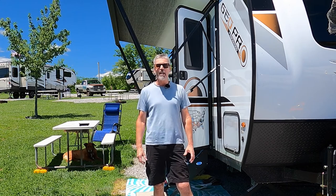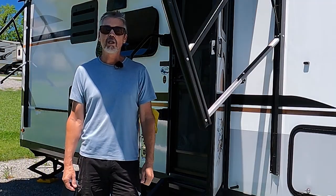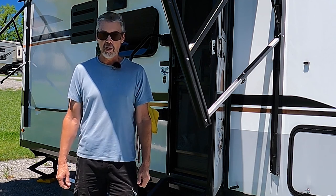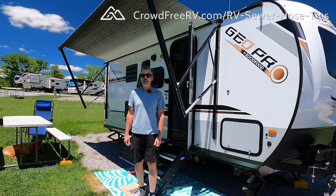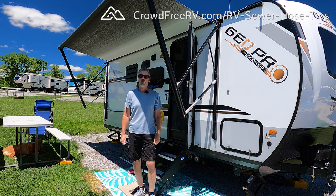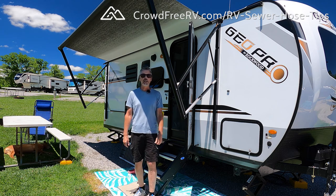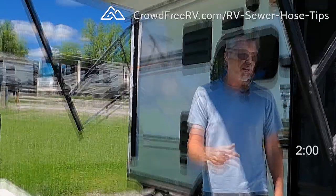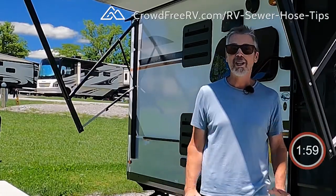Welcome to CrowdFree RV. My name is Ben and I'd like to welcome you to our two-minute tip series where we share valuable tips and hacks for newbie RVers. In this video we'll share some important tips and tricks that we've learned for RV sewer hoses. The format of the two-minute series is quick and valuable, so with that in mind let's throw two minutes on the clock — starting now, boom, let's go.